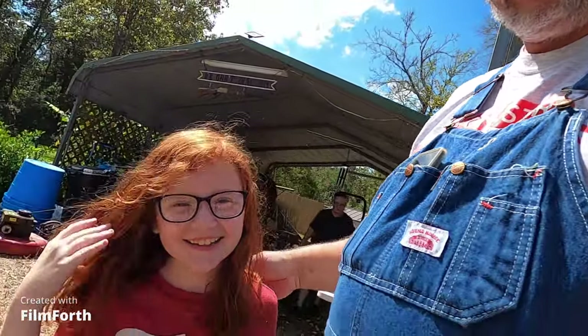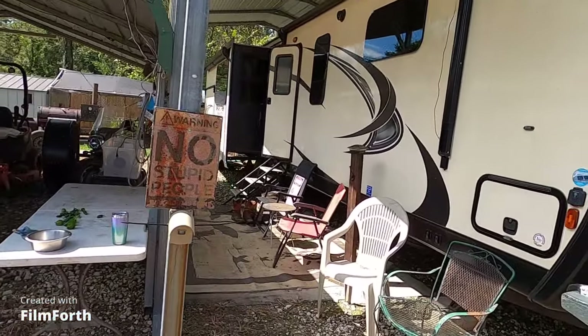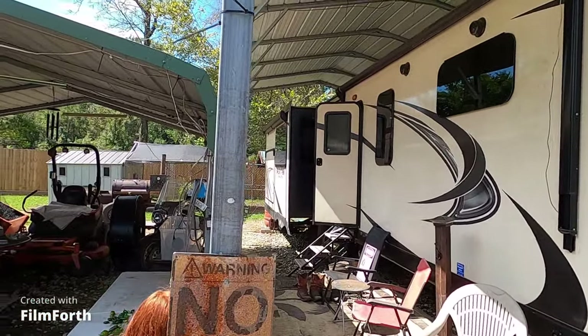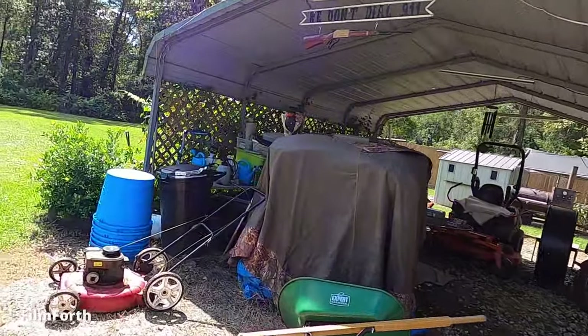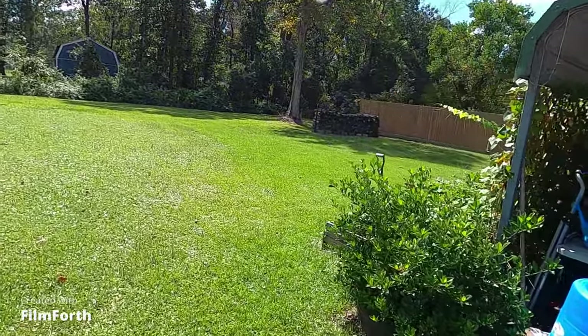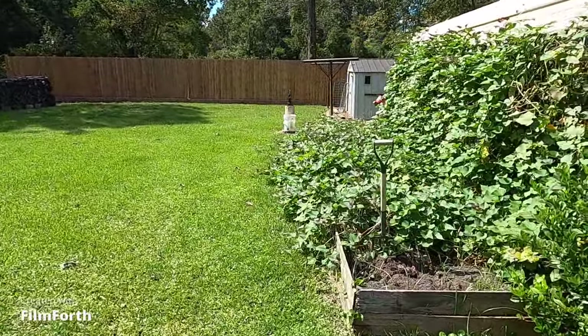Hey everybody, welcome back to the channel. We are doing sweet potatoes and we have some help today. Kayla and Laylee — or Layla and Kaylee — are joining us. I don't know, but these are the sweet potatoes.